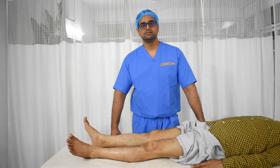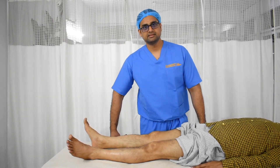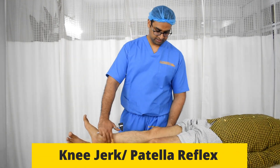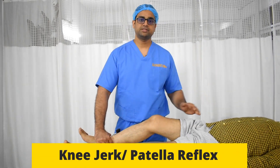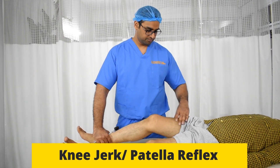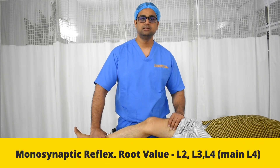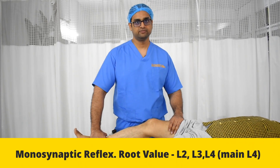In deep tendon reflexes, the most common reflex asked in exams is the knee jerk or knee reflex. For this, we make the patient lie supine, making sure that the quadriceps muscle is well exposed, because this is the reflex of the quadriceps muscle. The root value is L2, 3, and 4.